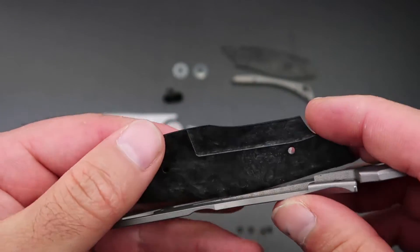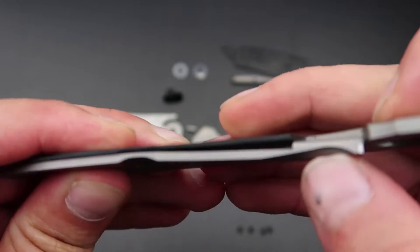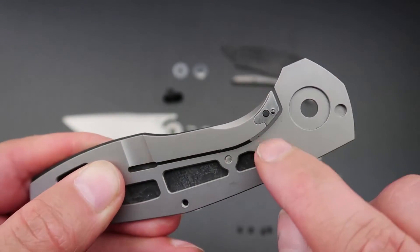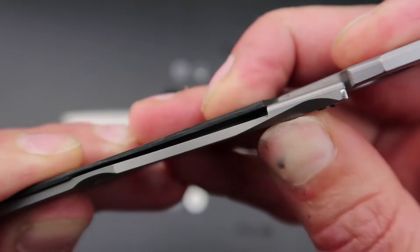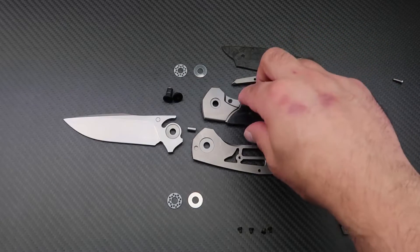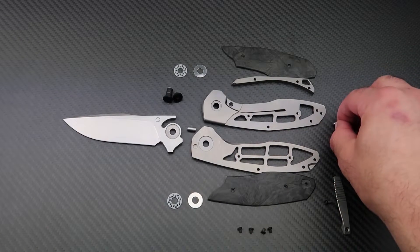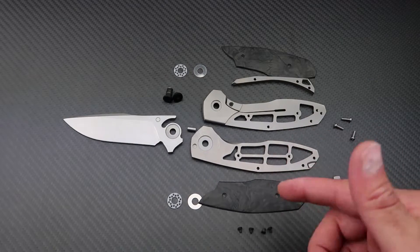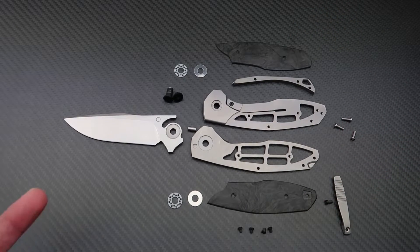The other side of the scale, where it covers most of the lock bar, is also recessed. This allows the lock bar to move back and forth more freely, but not too much. Note that there is no over-travel stop on the lock insert because the carbon fiber scale itself offers that over-travel protection. All hardware screws are made from stainless steel, which is the right move — stainless is harder than titanium, making screws more durable, especially for an EDC knife that may need frequent disassembly for cleaning and maintenance.